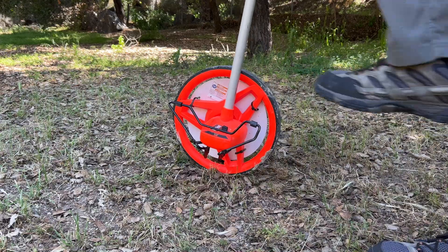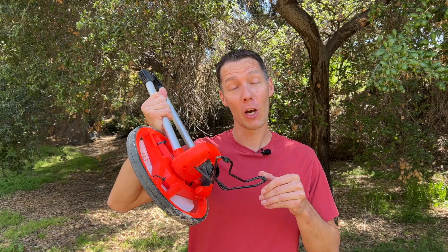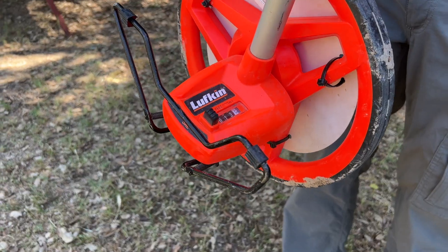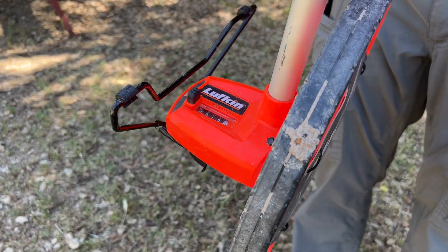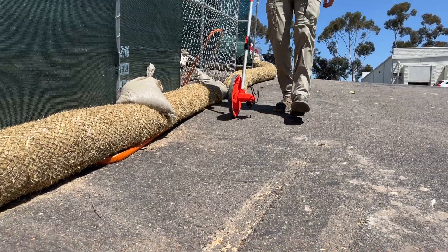The kickstand is easy to use and when you need to stop, just push it down and the wheel will stand up. If you're on uneven ground or a big slope, it might not stay unless you position it just right. I love how simple and reliable this is without having to remember to turn it on or charge a battery. When I need to use it, I just get it out and go to work.